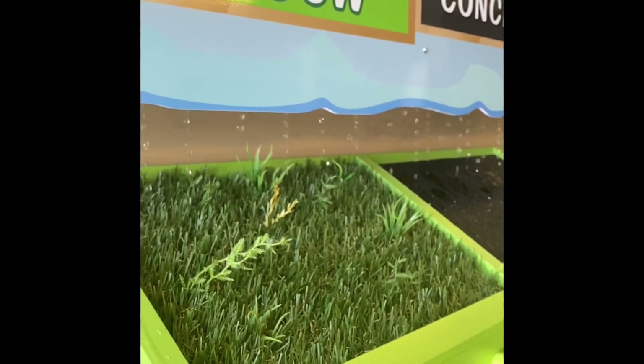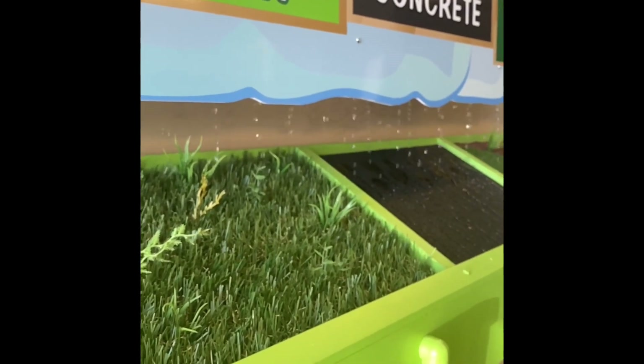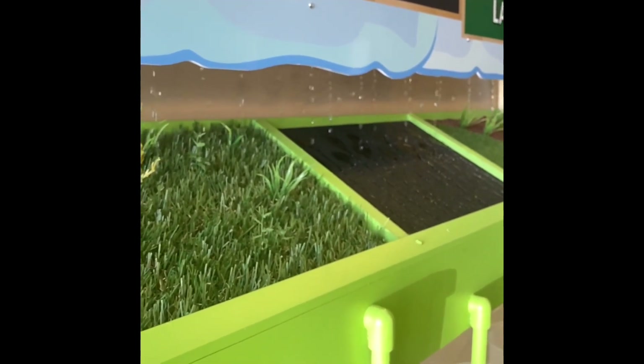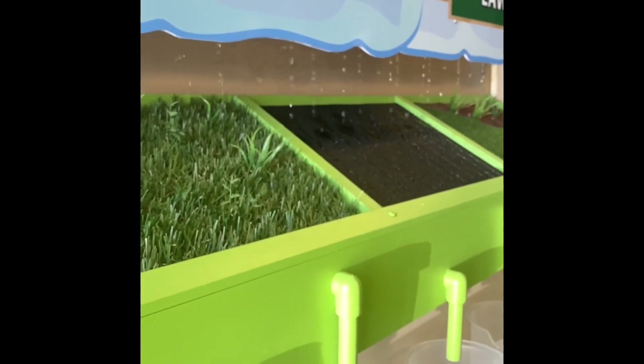Tilled ground will oftentimes absorb water but it will also run off, as there are no previously mentioned root structures. Mowed lawns on the other hand can also be an issue, as Bermuda and St. Augustine grass, which are really common for most American lawns, don't retain large amounts of water.